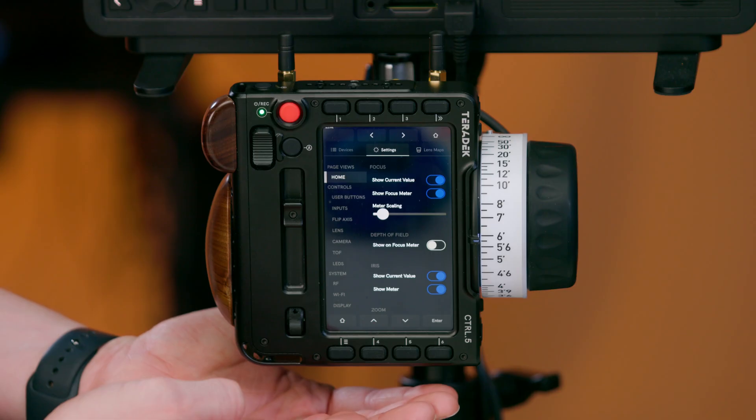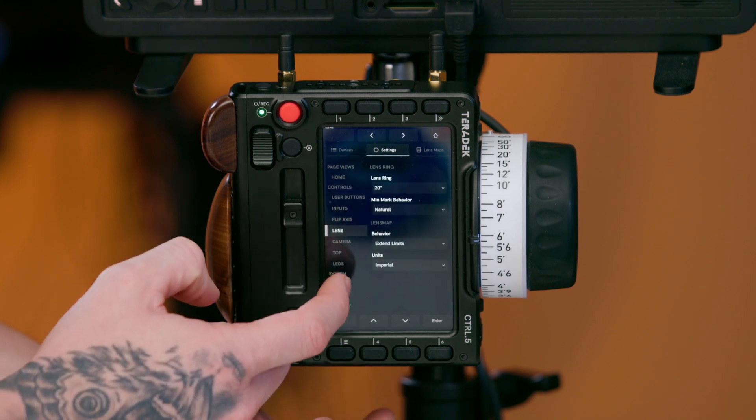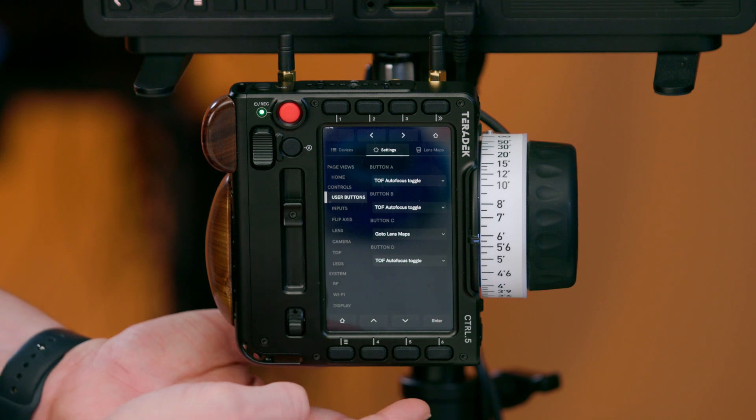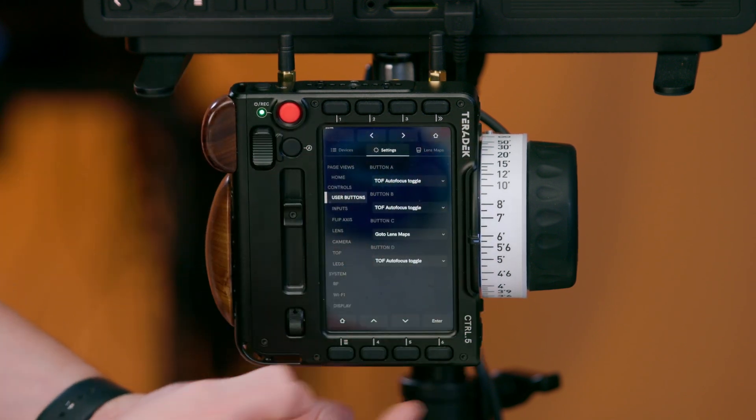Our second page is our settings tab. This allows you to configure your controller to various user-selectable preferences — for example, customizing the user buttons A, B, C, or D.